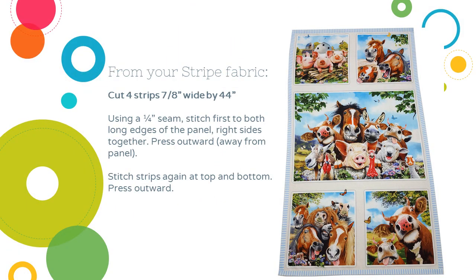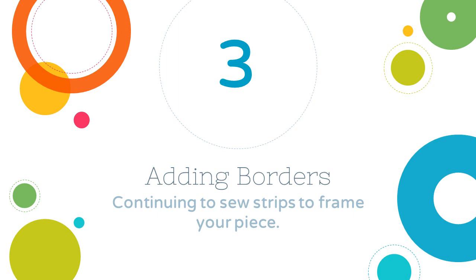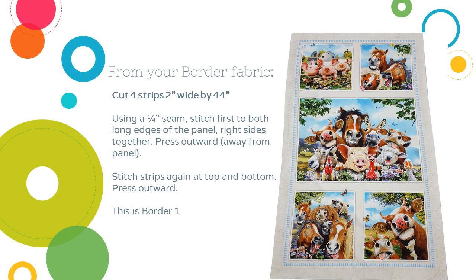For my first sashing border I used the striped fabric. I cut four strips 7/8 of an inch wide, and then I stitched them using a quarter-inch seam, right sides together. I usually start with the long outside panels — stitch and then press the sashing outwards, and then do the top and bottom pressing outwards. For my border fabric I'm going to cut four strips 2 inches wide by the width of the fabric. Same method: quarter-inch seam, right sides together, stitch to that striped border, press outwards, stitch top and bottom, press outwards.